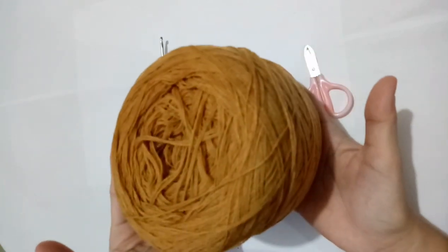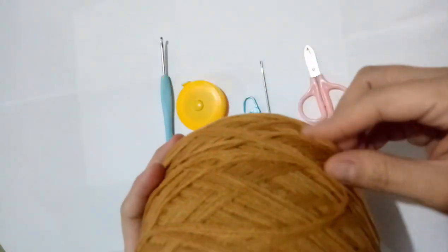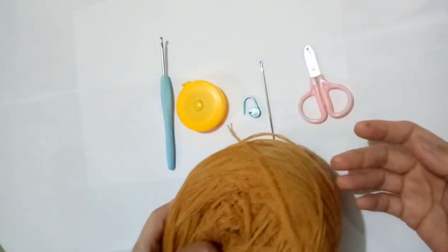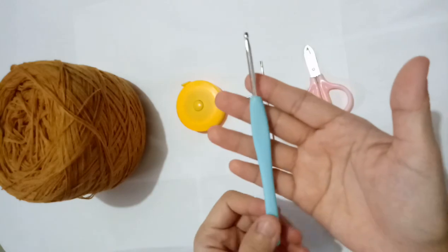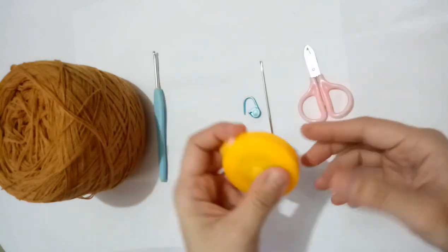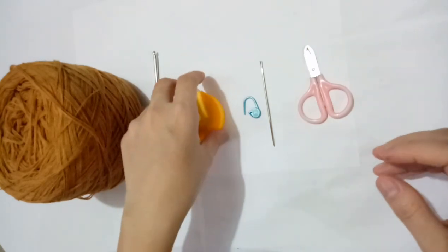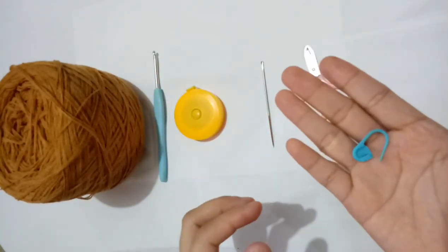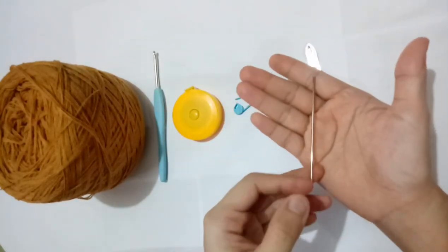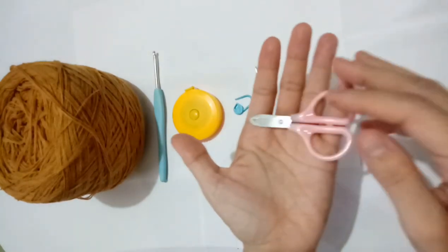First, we have an interfill yarn, which is acrylic. I bought this from Rizal Perita's store — this is 4-ply. I will show the link of the shop in the description box below. We also have a 3.5mm hook, a tape measure, two stitch markers, a knitting needle used to tie the ends, and a pair of scissors.